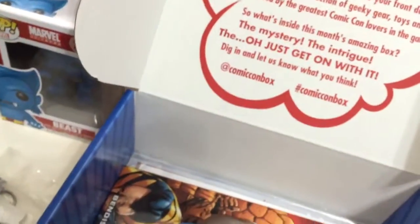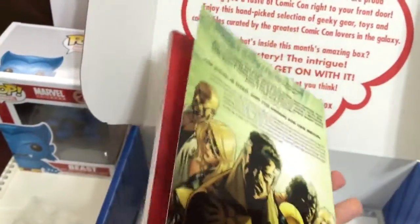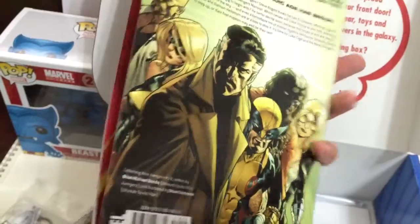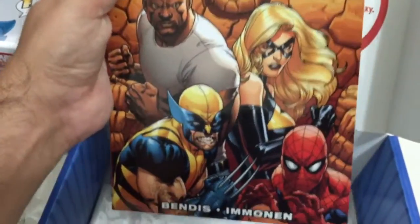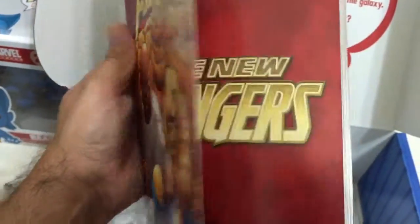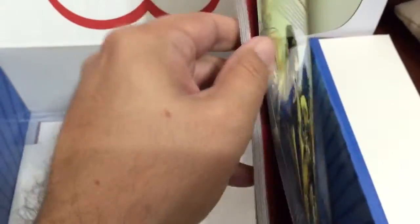There's also a SpeedRunners full game exclusive download. If you're into Steam, there are instructions on how to redeem it — I'm blocking the code on camera. And check this out: I heard they were putting in full first-issue graphic novels. Yep — number one, The New Avengers, featuring Luke Cage, Ms. Marvel, Spider-Man, Wolverine, and The Thing. It's a full comic, not an excerpt.